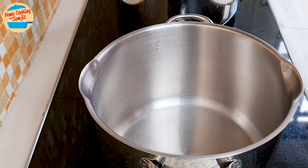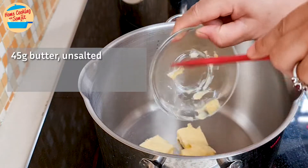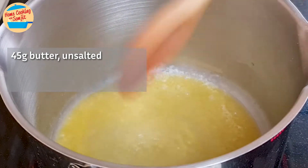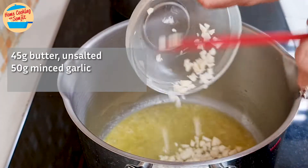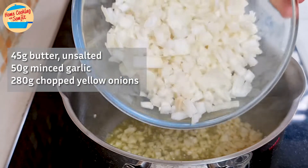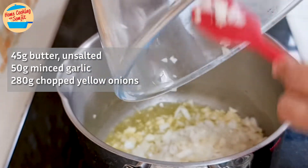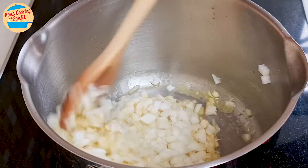Switch on the heat to medium. In a medium sized stock pot, add 45g of butter and melt completely. Add 50g of minced garlic and 280g of chopped yellow onions. Cook for 3 minutes or until translucent.